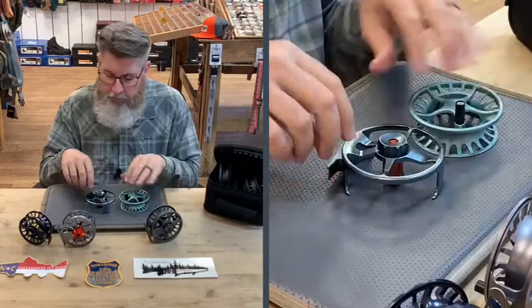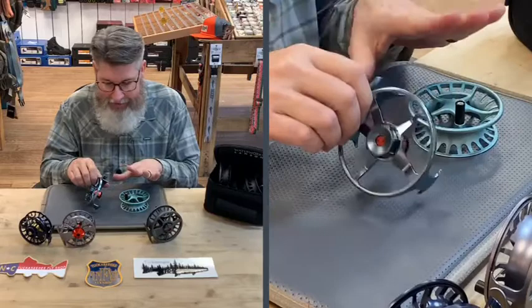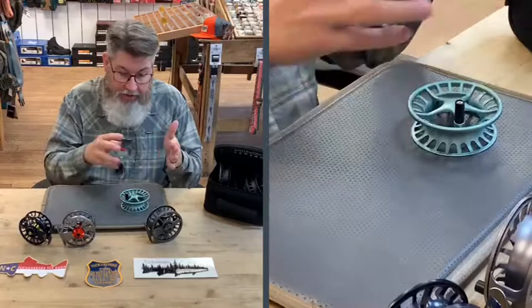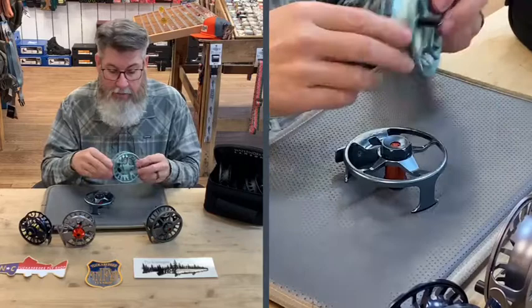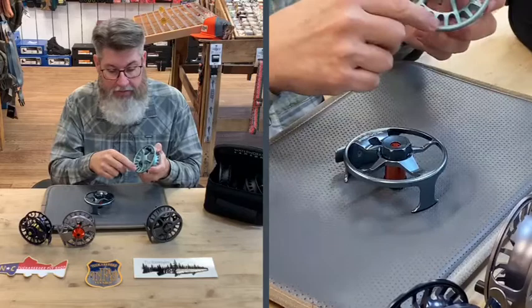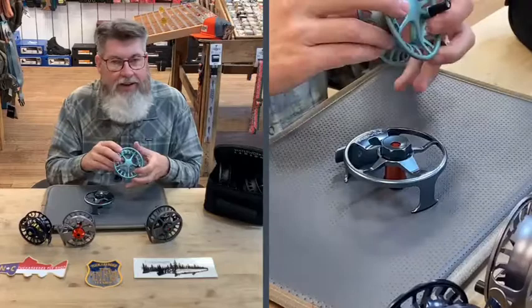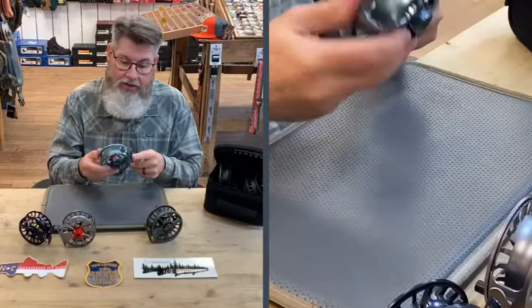When you look at why one reel costs more than another, it boils down to the materials and how long it takes to make the reel. How much time does it spend on a CNC machine? The effort, the design process, the CAD drawings — it's amazing. So when you get into higher price-point reels, that's where the inherent higher cost comes from, regardless of brand. Also worth noting: with Lampson, the counterbalance is built into the spool itself, so you don't have an exposed weight sticking out. Quality fit and finish — that's another reason Lampson really stands out. If you want a more durable frame, the Remix is the way to go.